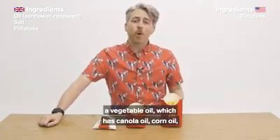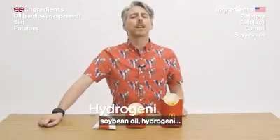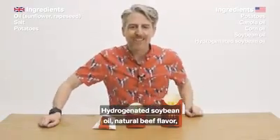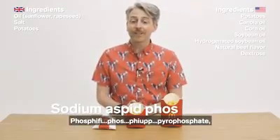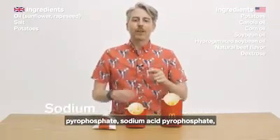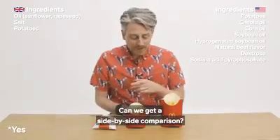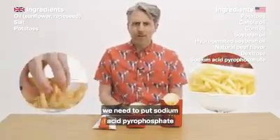The McDonald's french fries in America have way more ingredients. These fries are made from potatoes, obviously, a vegetable oil which is canola oil, corn oil, soybean oil, hydrogenated soybean oil, natural beef flavor, dextrose, sodium acid pyrophosphate — which is used to maintain the color. Are they that much of a different color than the ones in the UK? We need to put sodium acid pyrophosphate or whatever it's called in it. Salt.